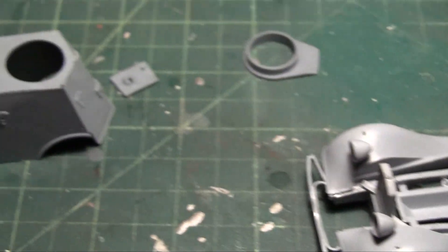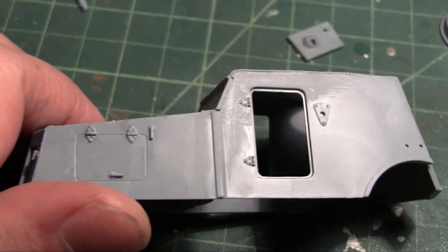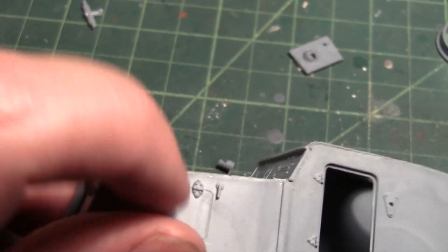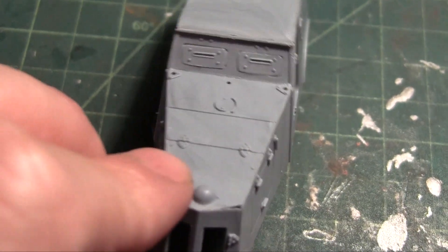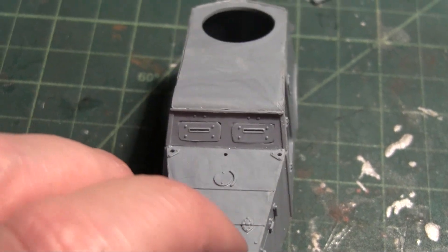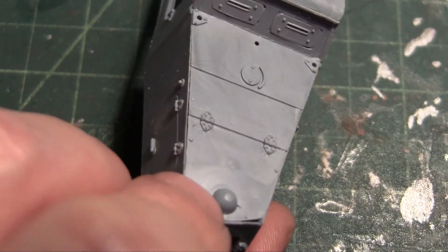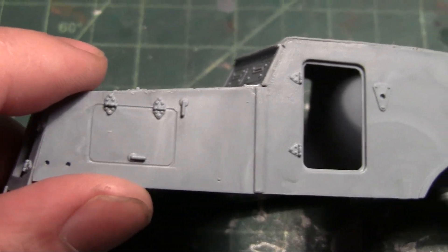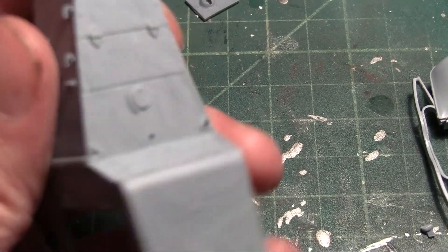I think most of the detail in this kit is going to be in the hinges and such. Weathering is going to really make this kit pop because it's got a lot of crevices. All these hinges and stuff will look nice with the various pin washes and overall washes. I'm really looking forward to seeing how that comes out.